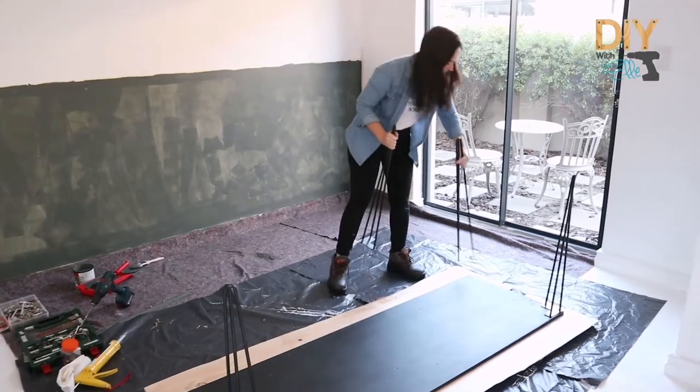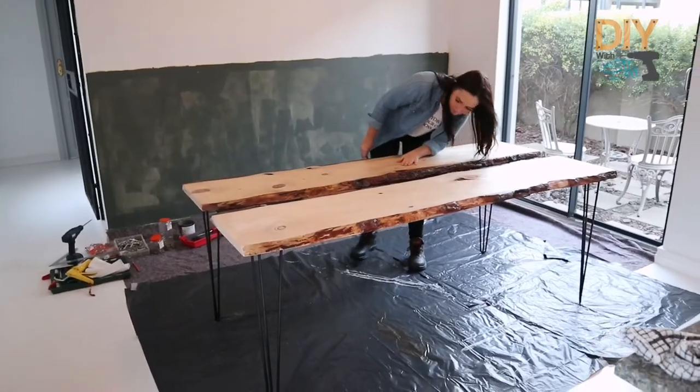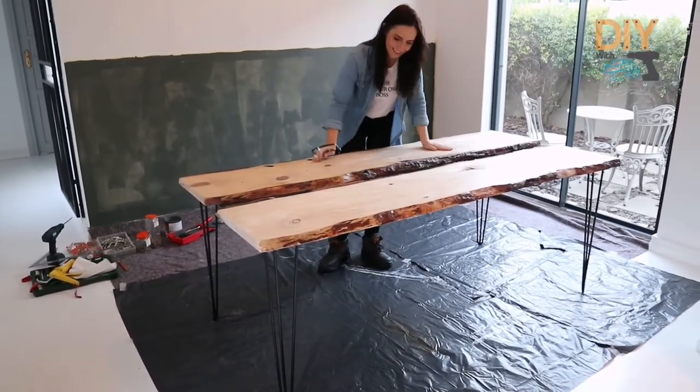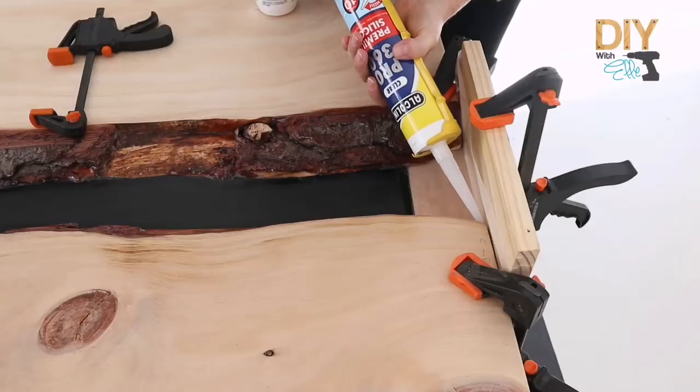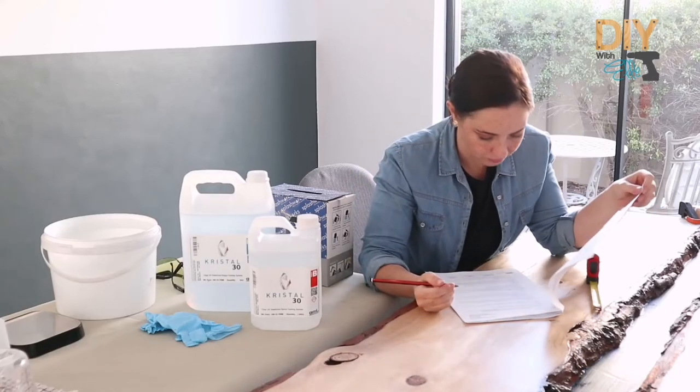Attaching the metal hairpin legs. Flipping the table over because now I can concentrate on that epoxy resin river in the center — it's looking great. Now let's cap and block those ends to hold the epoxy resin in place using scrap wood and silicone.